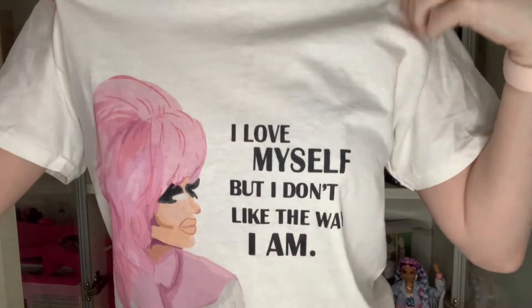So for this occasion I actually wore my Trixie shirt and it says 'I love myself but I don't like the way I am.' So I'm going to wear it today because we're doing Trixie makeup.